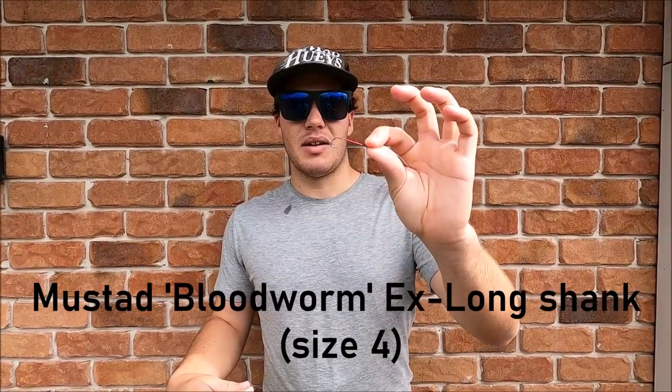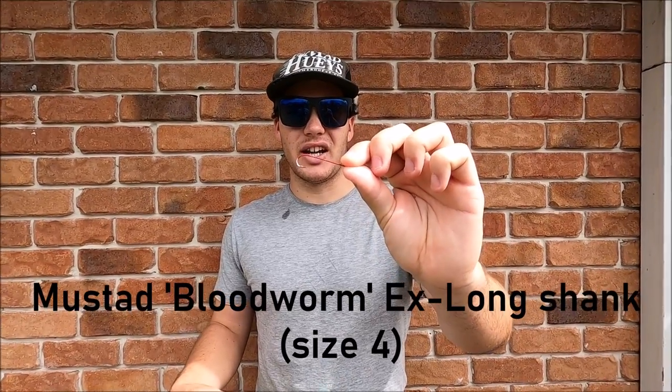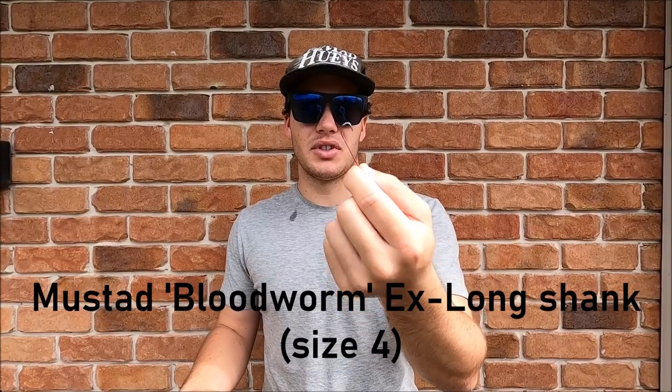This is the rig we use — it's very simple. Eight pound mono mainline and leader, with a running sinker on the mainline to a swivel, then a length of leader down to our hook. A handy tip is to make that leader nice and long, around 80 to 90 centimetres, because otherwise it can spook the whiting. You'll definitely get more bites with a longer leader. Use a sinker size to suit the current, and the hooks we use are Mustad Bloodworm Extra Long Shank size 4s.